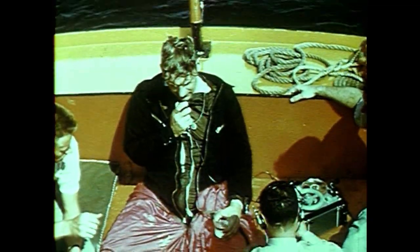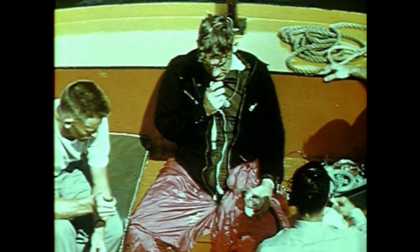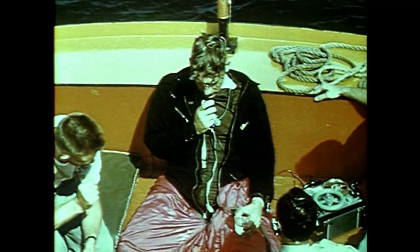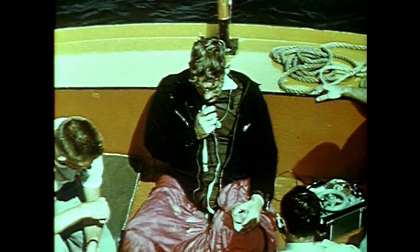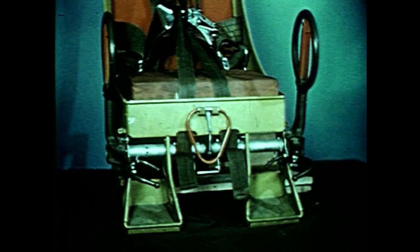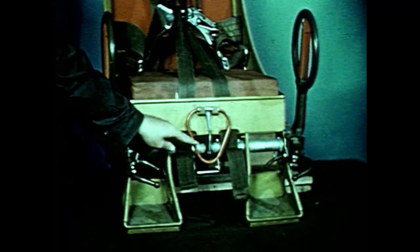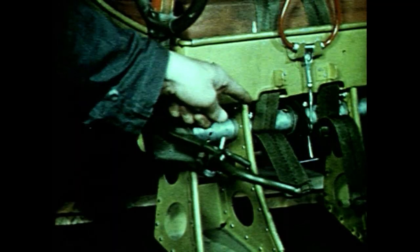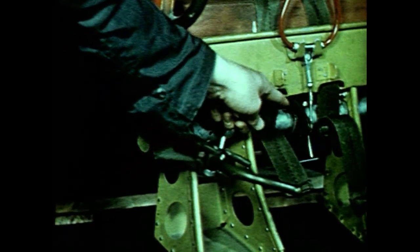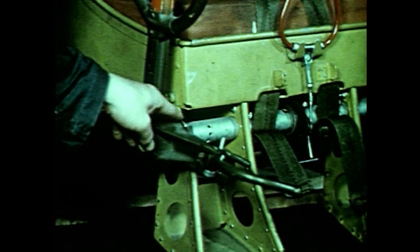Human tests of the downward ejection system were halted at this point, and work began on modifying the leg guard system and D-ring assembly to cure the deficiencies revealed. It was determined that the non-elasticity of the steel cable to which the D-ring is anchored, the smooth surface of the ring, and the length of the cable were trouble spots — the most likely causes of loss of grip when the jumper encountered the full force of the slipstream. The leg guard system had failed at the locking pin.